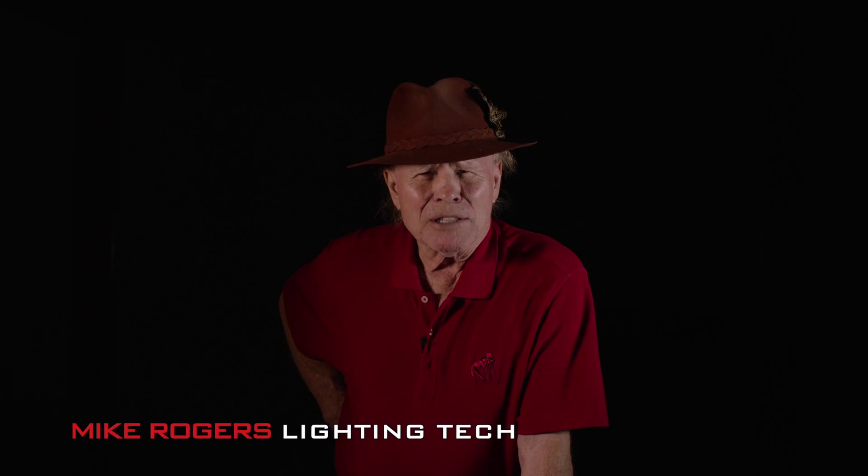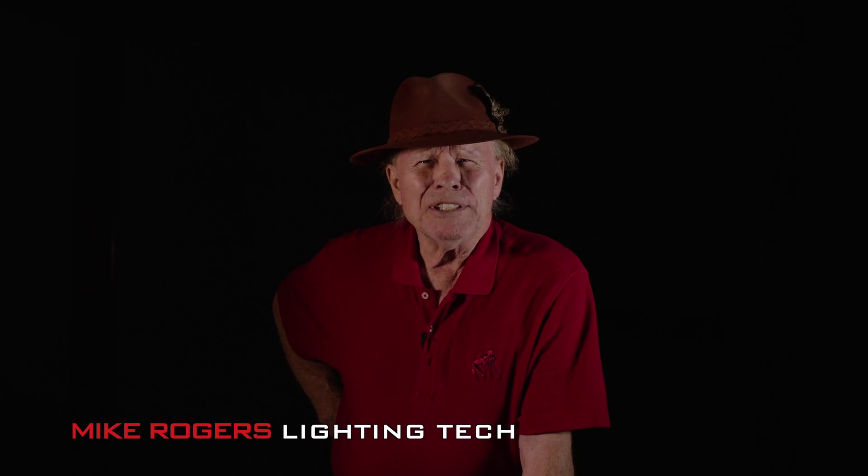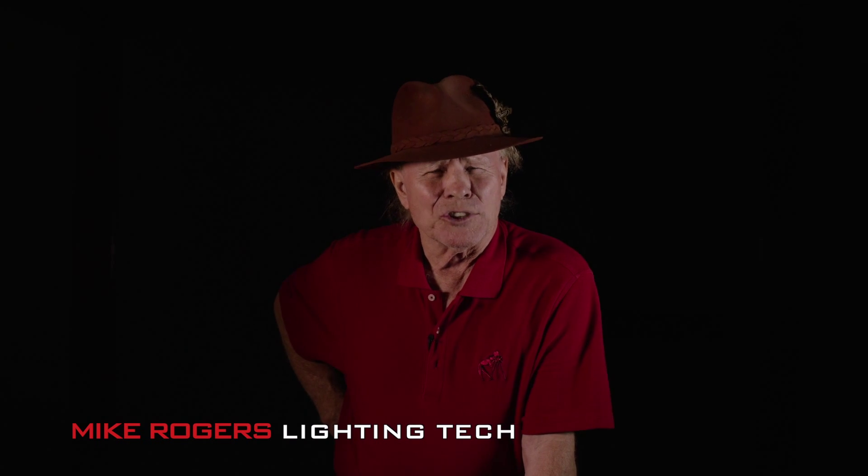Hello, and welcome to Burns and Sawyer's New LED Lab. My name is Michael Rogers, and I will be demonstrating a practical usage of LED lighting instruments.